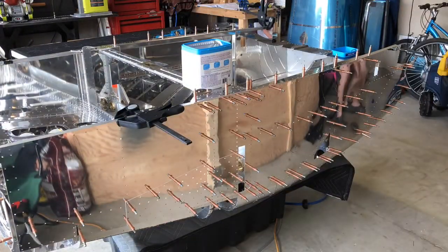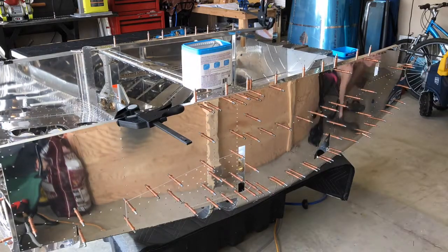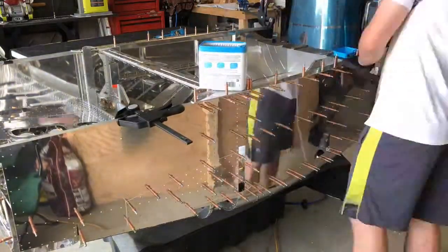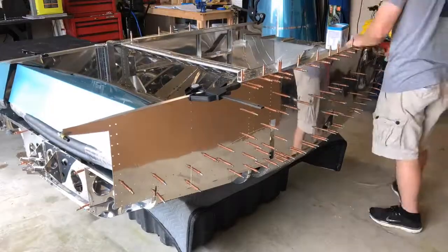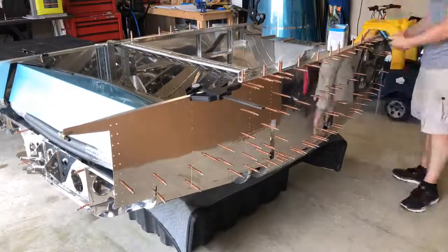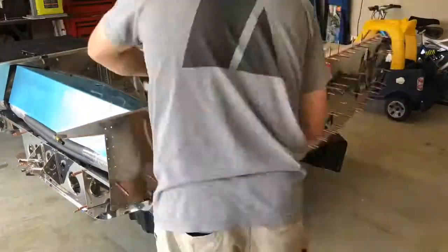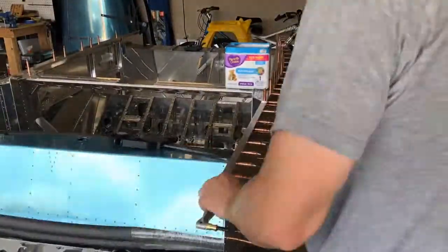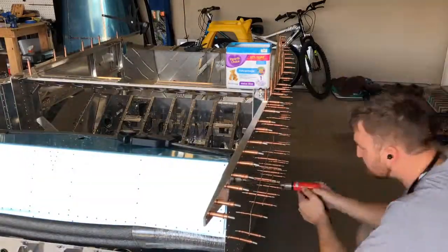And here we are. We had to match drill all of the longerons, so all the top holes in the skin have to be match drilled into the longerons so you have a good, tight, clean fit. Before I did that, though, I had to make sure everything was lined up properly and make a few adjustment bends to the front of the longeron. I had an angle that was just slightly off, so I had to put it back in the vise and make a bit of a change to the angle there.